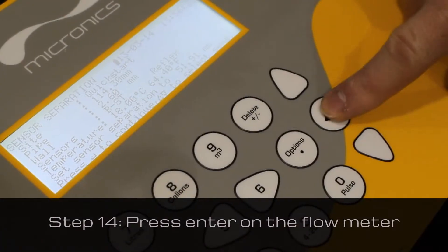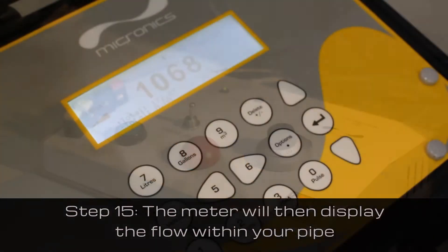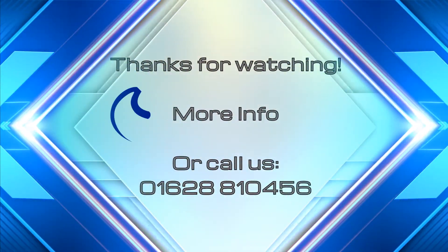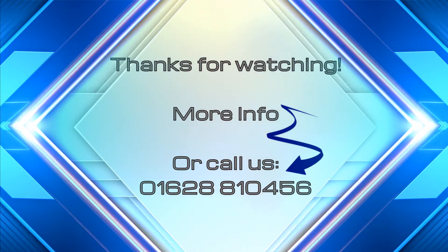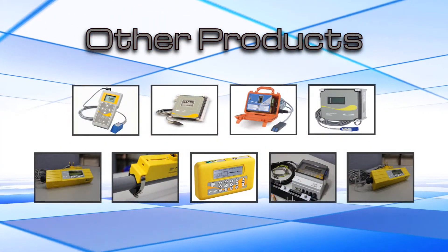Press enter on the meter. Once the flow has been switched on, the meter will display the flow within your pipe. Thank you for watching. If you'd like more information, click 'More Info', or call Micronics on 01628 810456. To see other products, simply choose from the products on screen now.